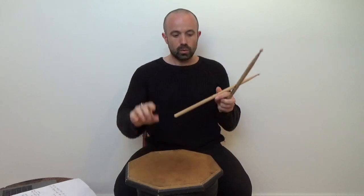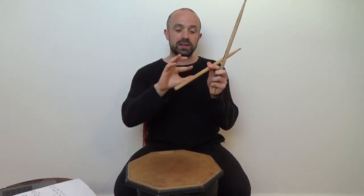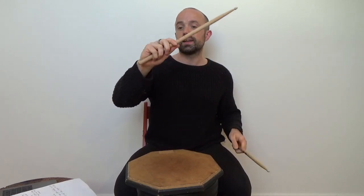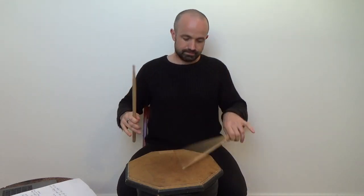To recap: palms facing the drum, one third up the stick is where you want to hold it. The first crease of your index finger and the pad of your thumb go there, the rest of your fingers come around nice and lightly, and then you're ready to go. German grip.